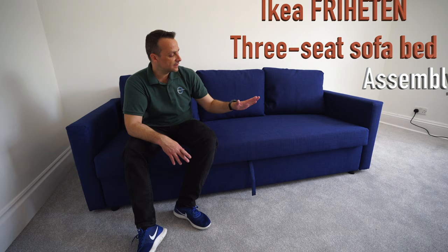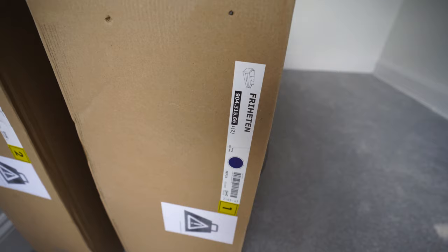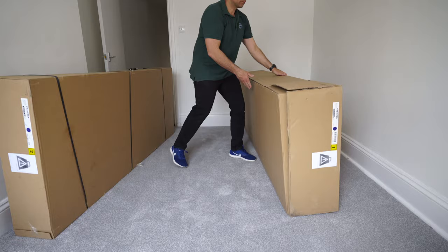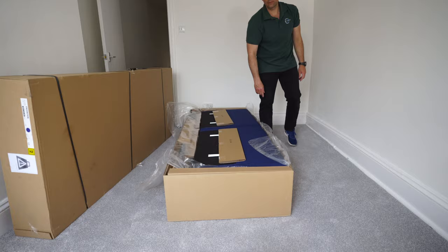And this is IKEA Frichten three-seater sofa bed with the storage. I'll show you today how to put it together. Let's do it. You're getting two boxes with this IKEA Frichten three-seater sofa bed — two large boxes. So you're going to open it up. Manual instructions you're not going to need if you're going to follow this video. And this is all the parts you're getting.